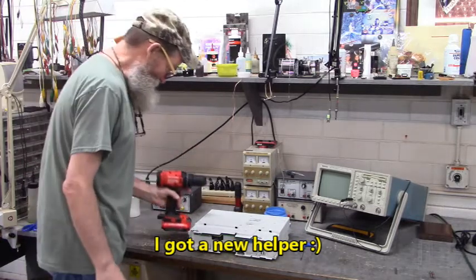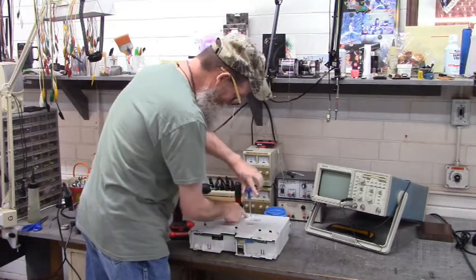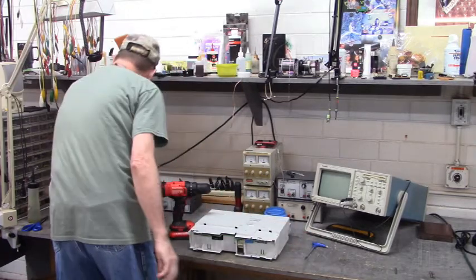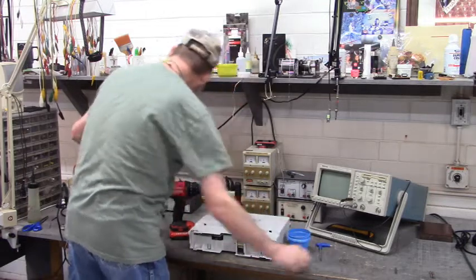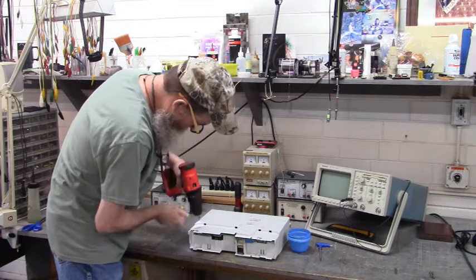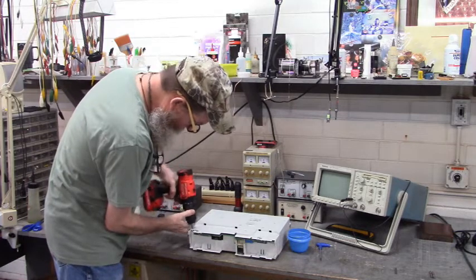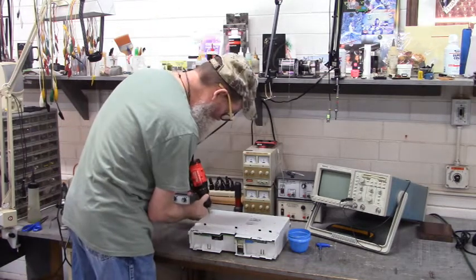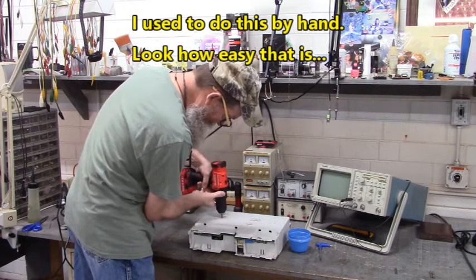Look at my new helper. I'm slowly getting dragged into the 21st century. This screw right here is way down inside, so I've got to use this Torx to get that out. And the magnet. I used to do this by hand. That's how easy that is.